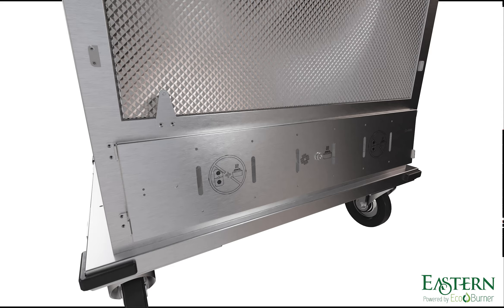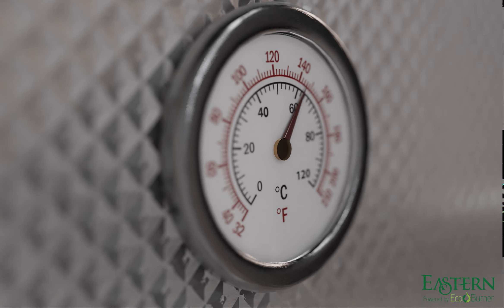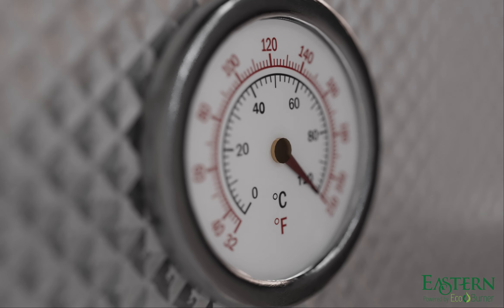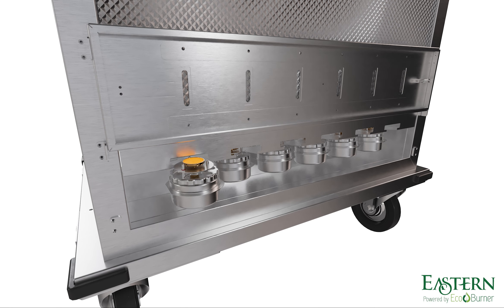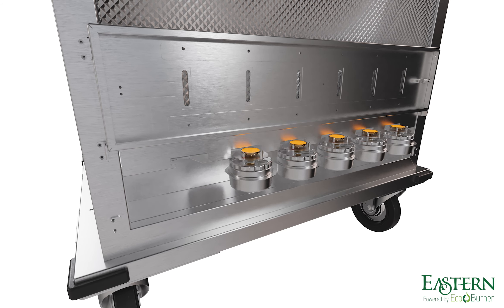Once the eco-burners are in place, the temperature of the cart is easily monitored from the built-in thermometer. The eco-burners can then be adjusted as normal — to reduce the temperature, simply remove eco-burners, or to increase it, add more.